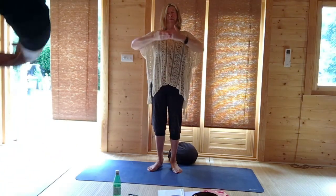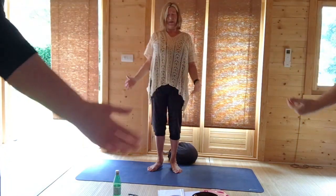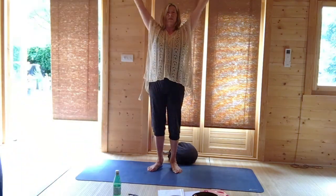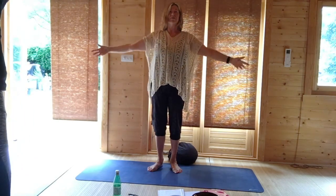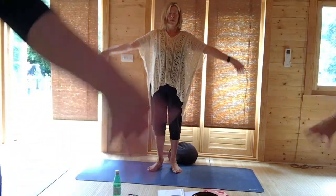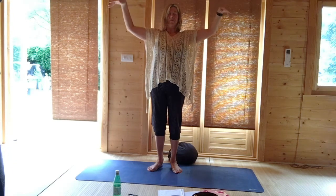Breathing in. Breathing in, hands up. And then almost like a sun salutation, just circle the wrists down. And once more, circling up. And circling down.